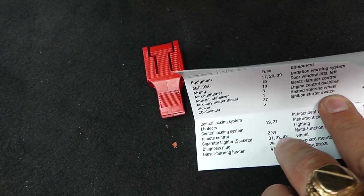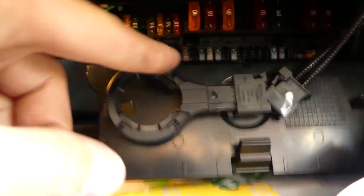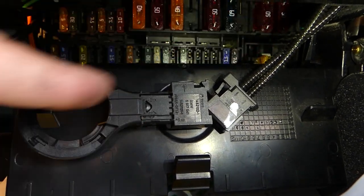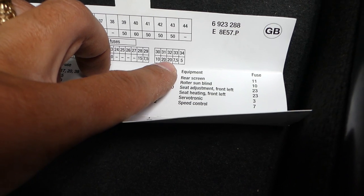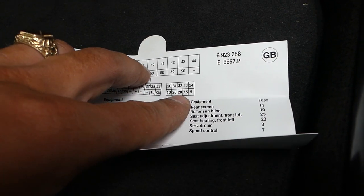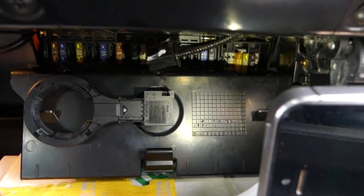We have three fuses for the cigarette lighter sockets: 31, 32, and 43. Fuse 43 is the 50 amp one — that's the last 50 amp on the row up there, and we already checked that one, it's fine. Now we need to check 31 and 32, which are 20 amp fuses — very inconvenient to access. One is usually for the back, one for the front. They're located right there.